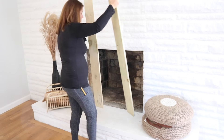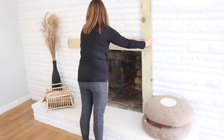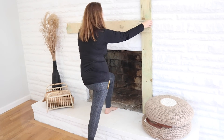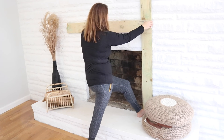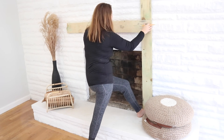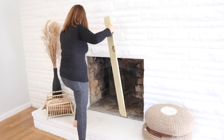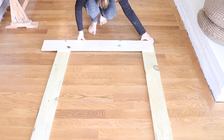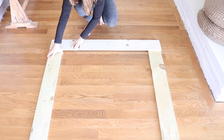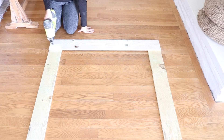I decided to make a faux mantle and I didn't want to attach anything permanently to the wall — no screws, no glue — because it has to come down when our new wood burning stove comes in. I had these 1x6 fence boards from Home Depot and decided to create my mantle out of those because it was the cheapest option and I already had a few of them. I only needed to cut two — one for each side of the box to frame out the firebox, and one to go along the top to connect both of them together. Then I measured it all out, laid it down, and used my nail gun to attach the top board to the side pieces.